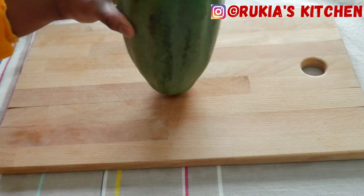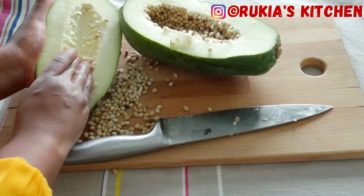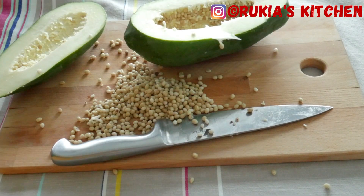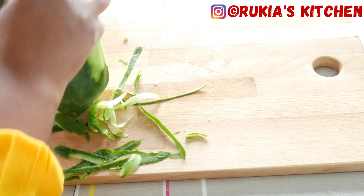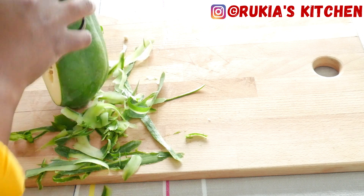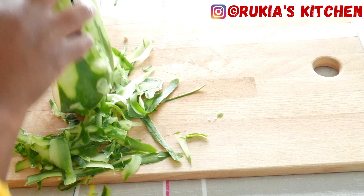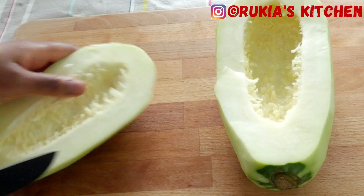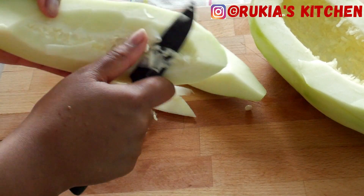The first step is to cut the papaya into two, then remove the seeds from the papaya. Once you're done removing the seeds, peel the skin. Then rinse the papaya and scrape the inner flesh, as you can see in the video.